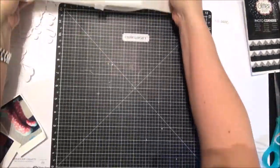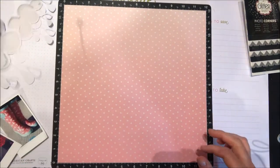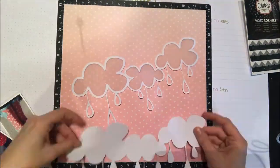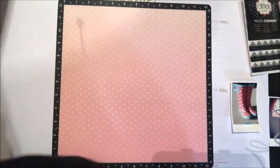Now I have this really fun silver pattern of Decofoil. I'm going to run that through my machine again and just cover up the remaining black area on that toner sheet, so they'll have silver along the top where the clouds are and then that aqua down where the raindrops are.